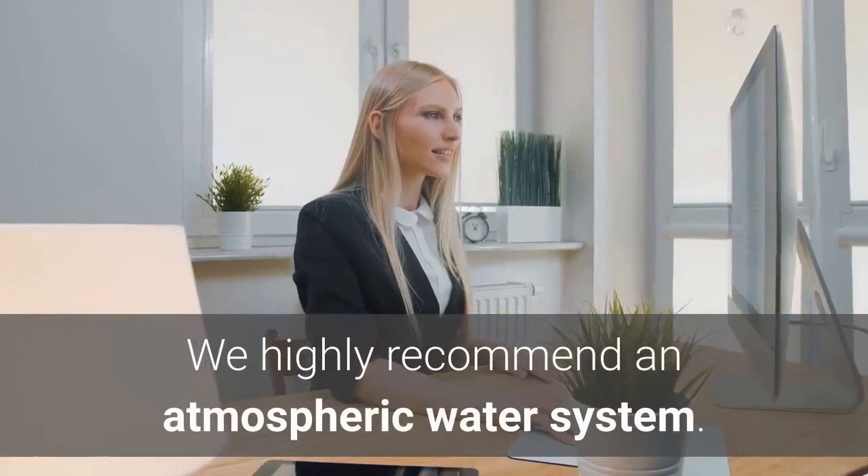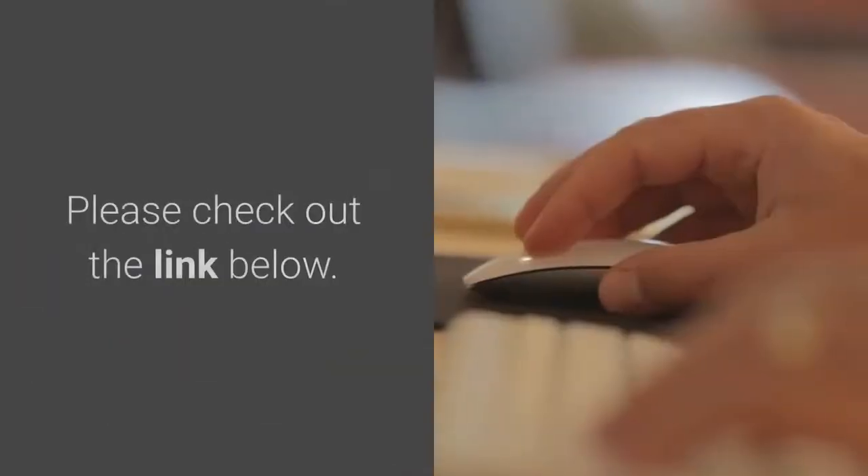We highly recommend an atmospheric water system. Please check out the link below.